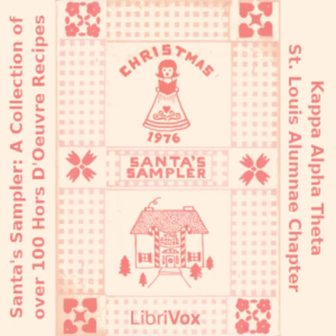Section 3 of Santa's Sampler. This is a LibriVox recording. All LibriVox recordings are in the public domain. For more information or to volunteer, please visit LibriVox.org. Read by Betty B. Santa's Sampler: a collection of over 100 hors d'oeuvre recipes by Kappa Alpha Theta, St. Louis Alumni Chapter. Cold Dips and Spreads.